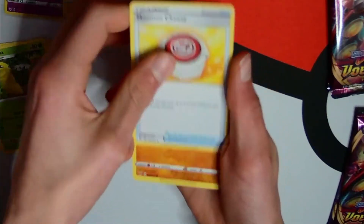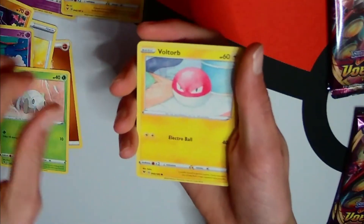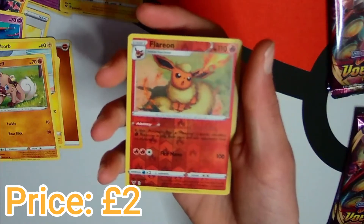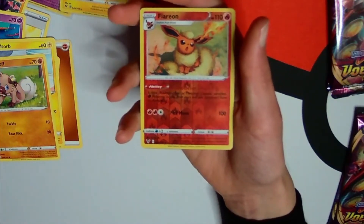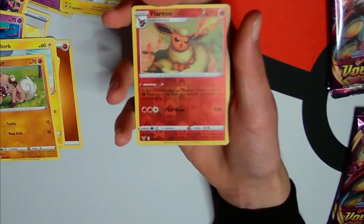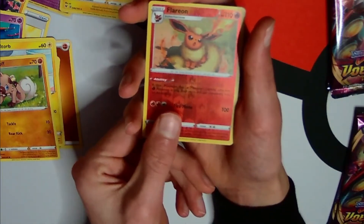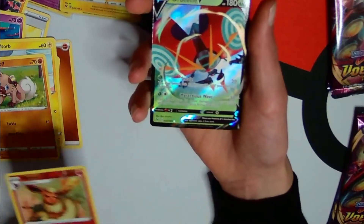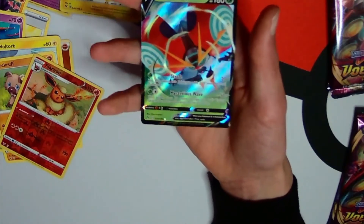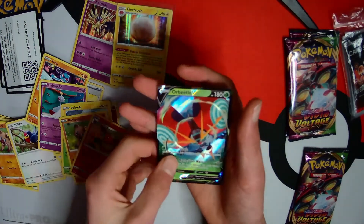Another Moo Moo Cheese, Riolu, Chimeco, Encada, Voltorb, another Rockruff. Oh - reverse rare Flareon! I love Flareon. If you don't know, I'm collecting a lot of Flareons, especially vintage ones. And this is a reverse rare - let's go! And Orbeetle V - let's go! I love V cards, they're so epic, and I especially love the Orbeetle, it's such a cool mon.